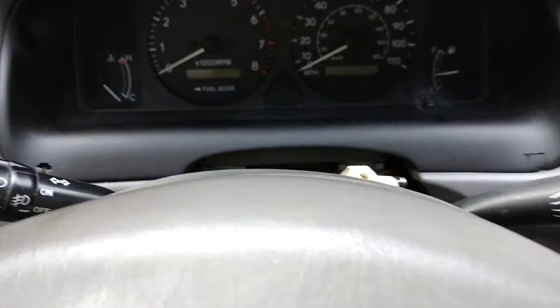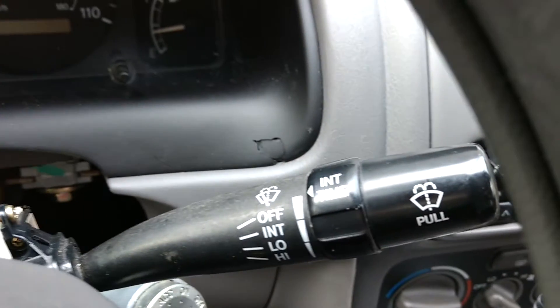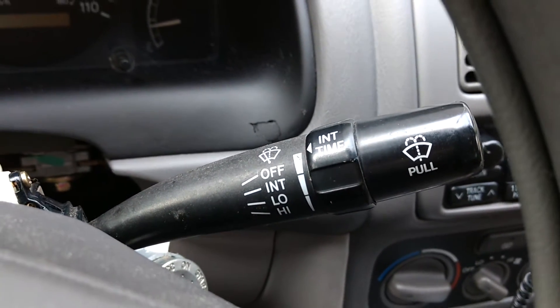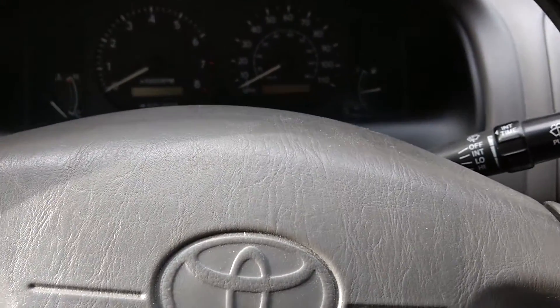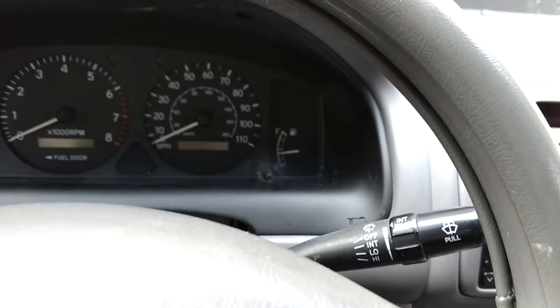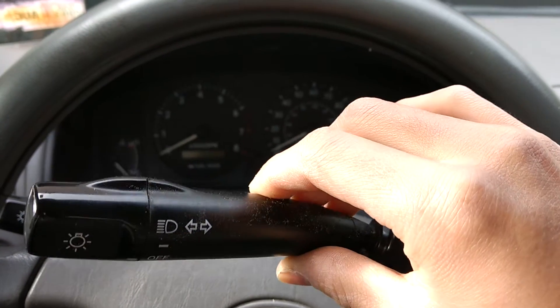Today I will be demonstrating how to install a fog light stalk and an intermittent wiper stalk on a 2001 base model CE Corolla that originally came with fixed wipers as well as a standard headlight stalk without fog lights.